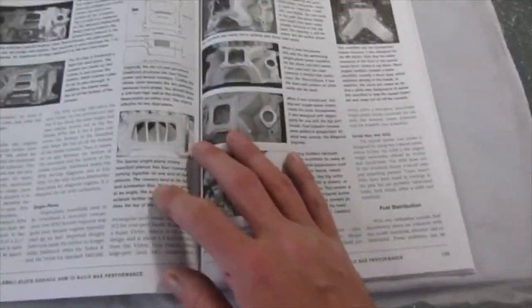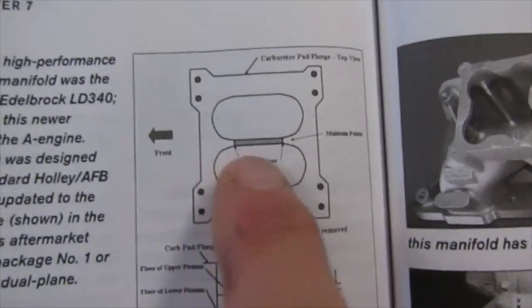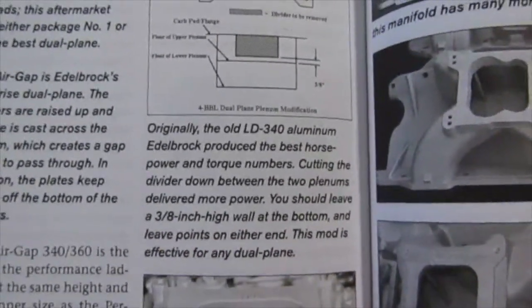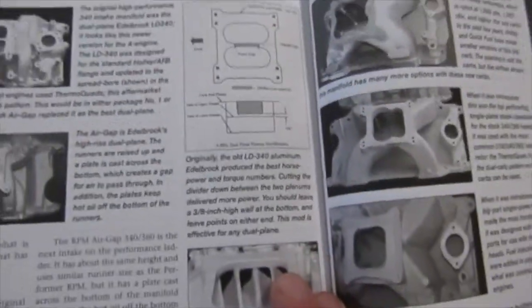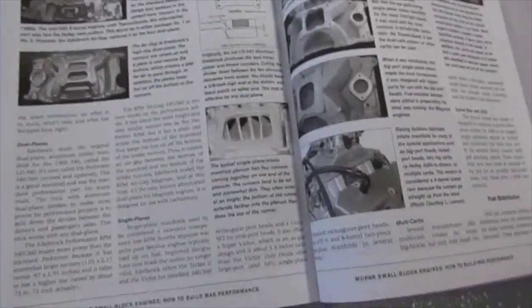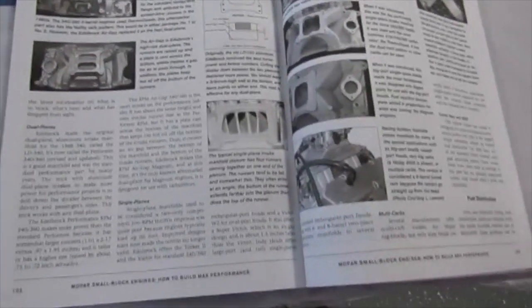This is different than the first book — it gives you the how and the why. It does talk about cutting the plenum on the intake, the very center there. It says you should leave a 3/8-inch high wall at the bottom and leave points on either end. I might end up doing that, or I might leave it out. My plan was to run a 1-inch spacer, and if you run the spacer it's kind of the same thing. If I have time I may go ahead and cut it and show you that.